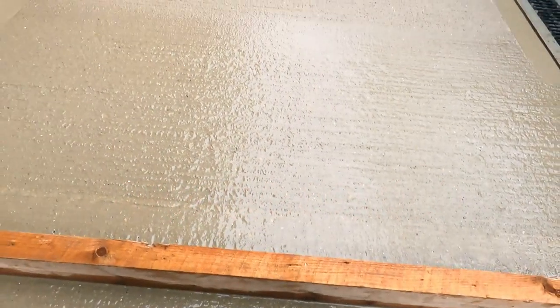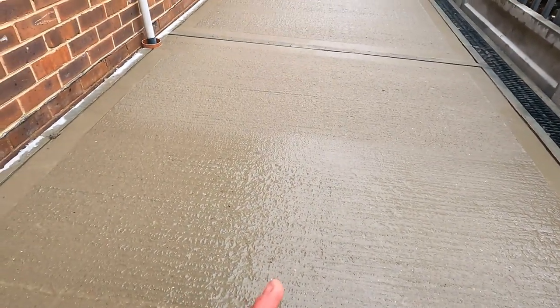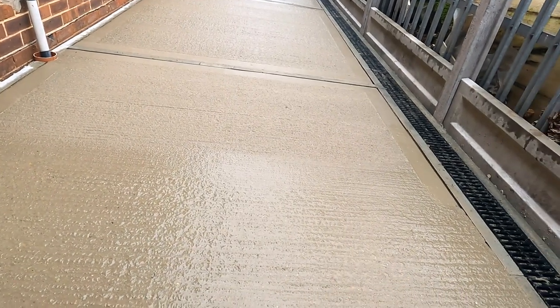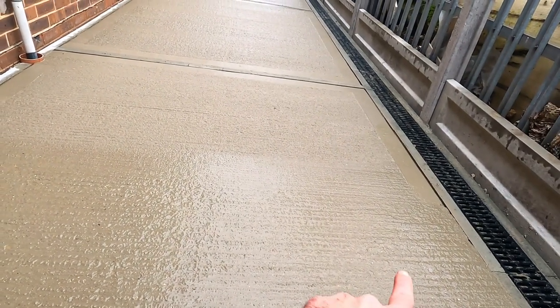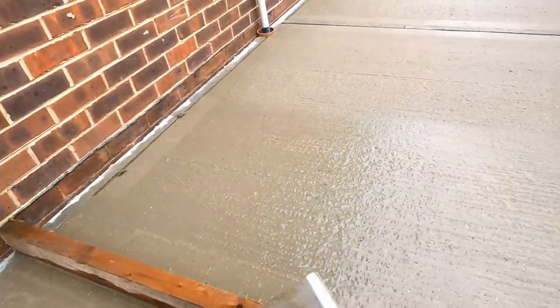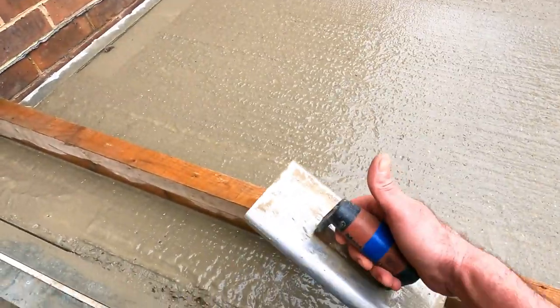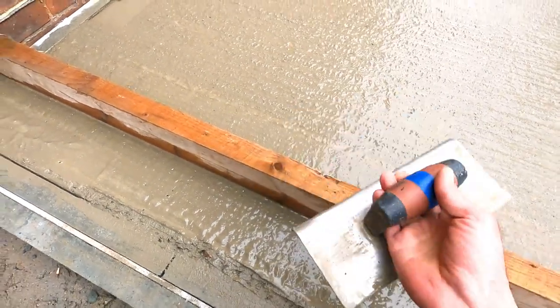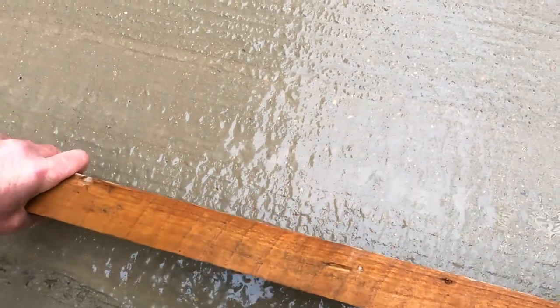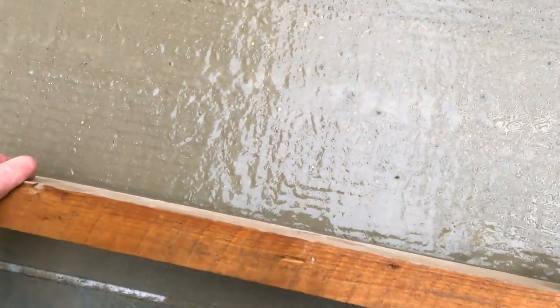I'm Creative Cramble, back with another one. I've just finished these three bays of concrete, and what I'm going to show you is how to get a nice finished edge on your concrete. All I'm going to be using is a nice edging trowel like this. Just finish tamping that off, get that tamped through to the edge.